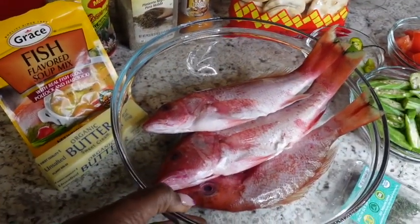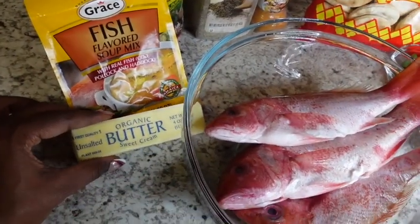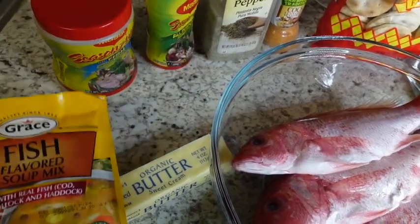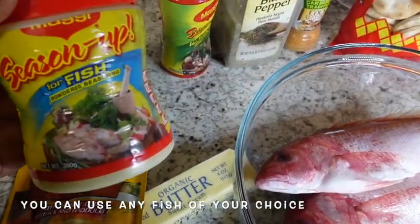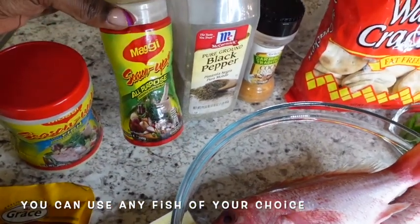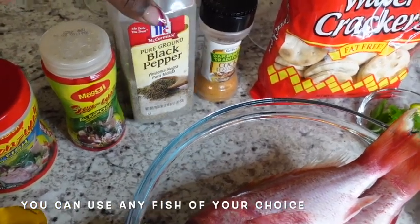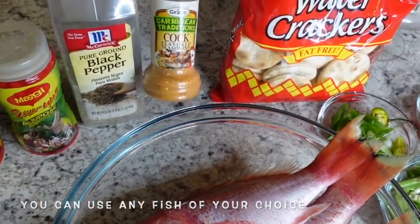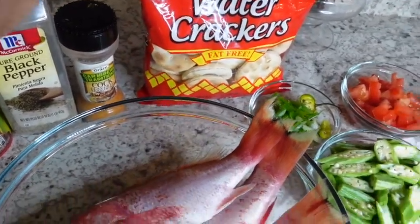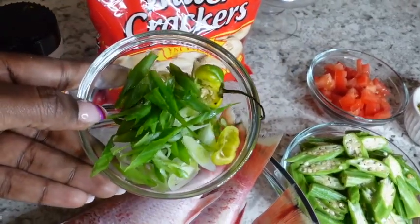To make my steamed fish I'm going to be using three red snappers, some butter fish flavored soup mix, fish seasoning, all-purpose seasoning, black pepper, and cock flavored seasoning — I found this at my local farmer's market but you can also find it on my Amazon storefront. I'm also going to be adding some Jamaican water crackers, and that is optional.